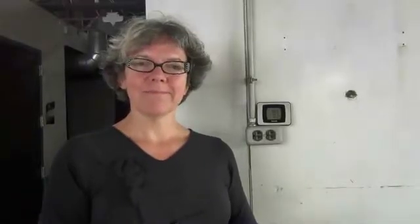Thanks for joining us for this video, and we hope you come back for other videos in this series. We'll see you next time.